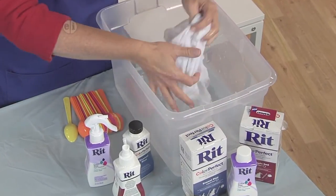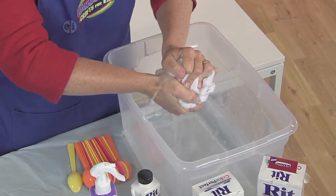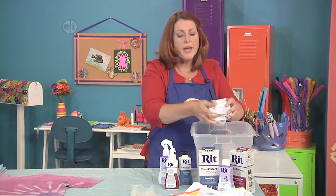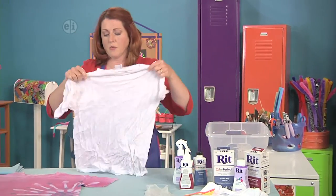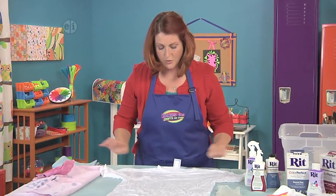Then get it all nice and wet. You're going to wring out the water, but you want to make sure that it's wet all the way through. That way the dye will really take well. Let's move this out of the way and get that ready to go.